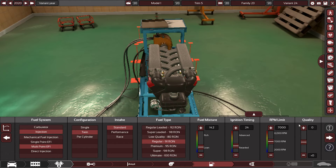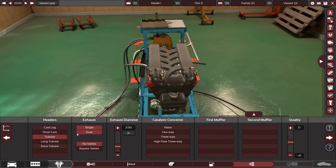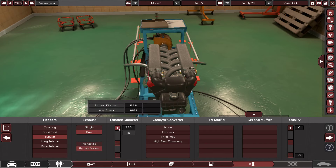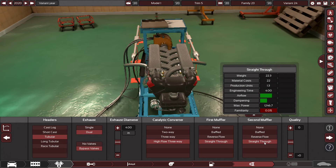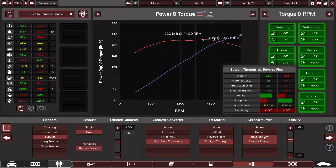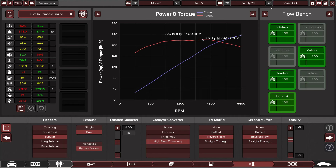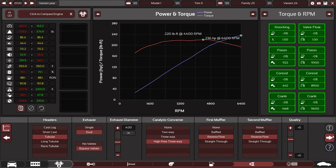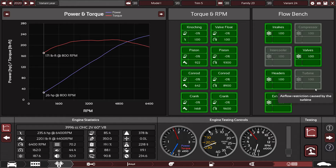We're going to upgrade the RPM. 7,000? Actually no, that's probably a little too high — 6,400. It's going to be tubular, and it's going to have dual bypass valves. It'll have high flow three-way, straight through — actually, reverse flow for both. Everything looks good.